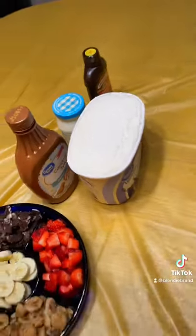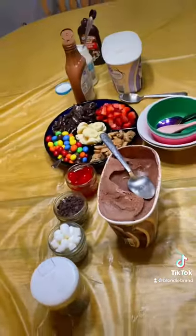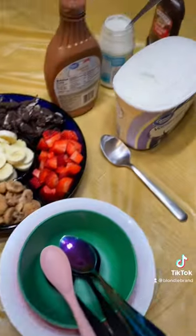We also had sauces and leftover Christmas sprinkles, and since there were so many toppings we just kept the ice cream plain — chocolate and vanilla.